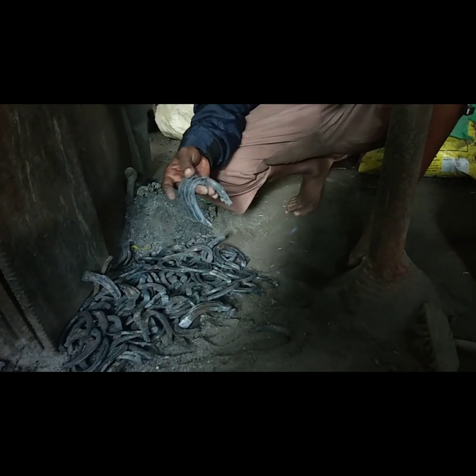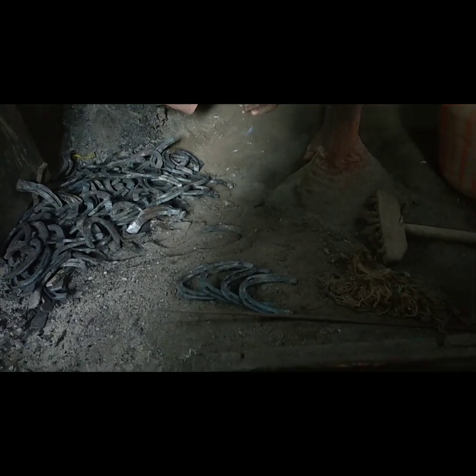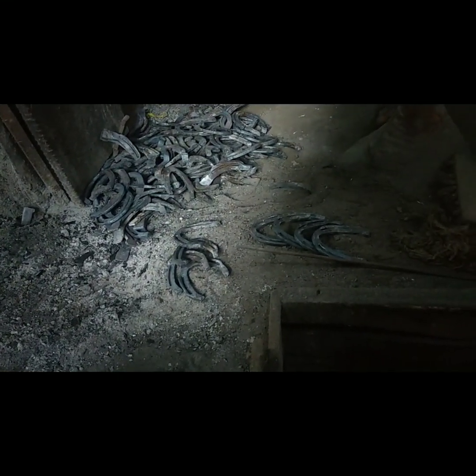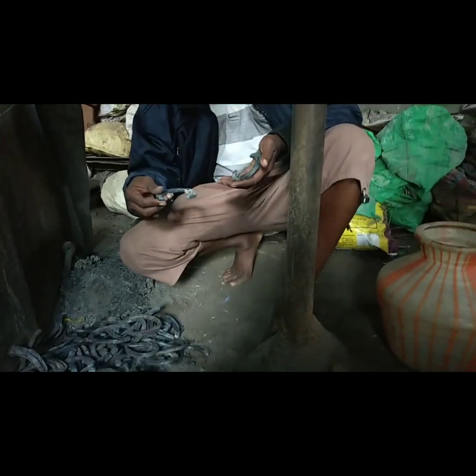Then just cut the rice ball into the pot. Let's make the plate with a 11-10-10. We have to make the plate and we will be able to make this plate. It will be great.